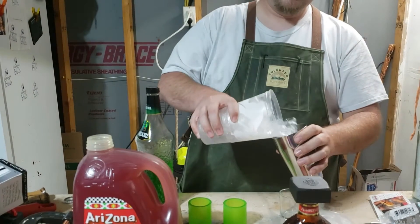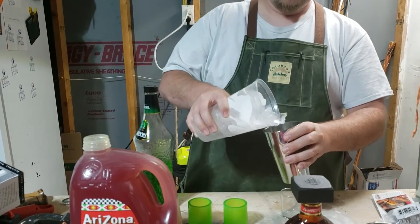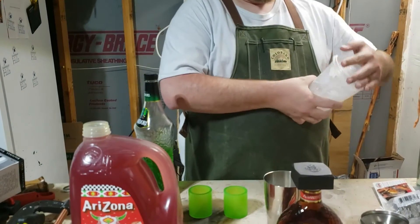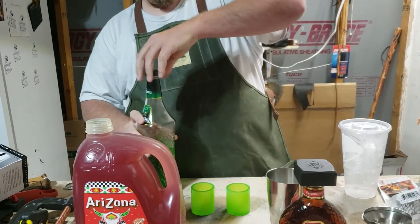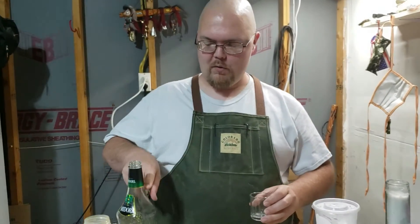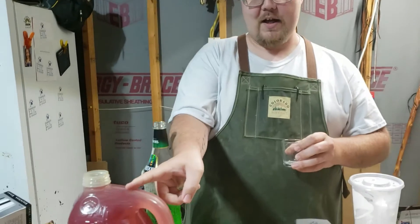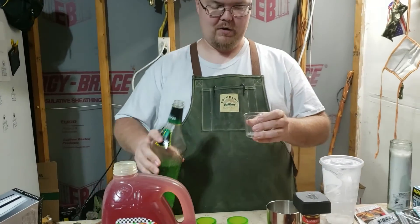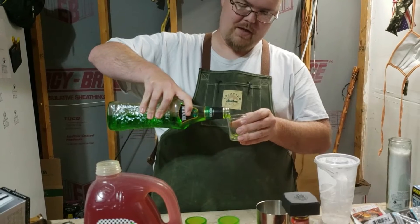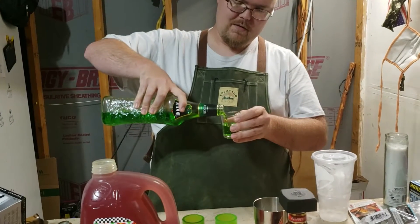I'm going to pour some ice in here. Now, it's a very simple mixture: three quarters of an ounce, three quarters of an ounce, and an ounce and a half — so it makes two shots worth, technically. We'll do about half a shot here.